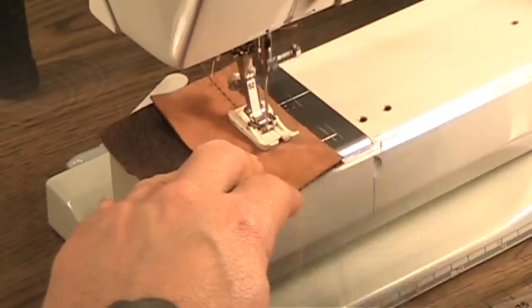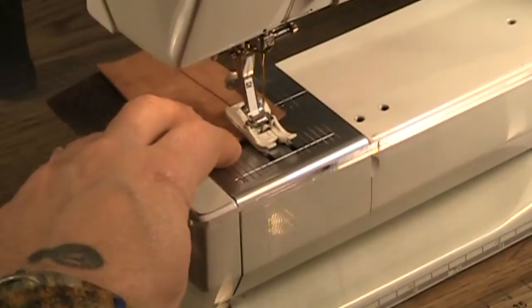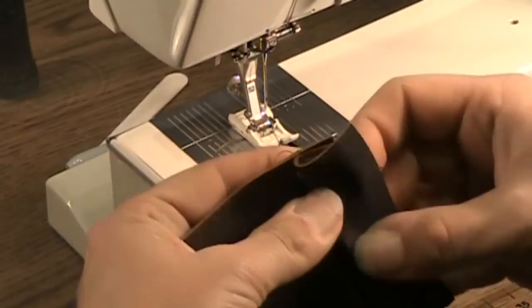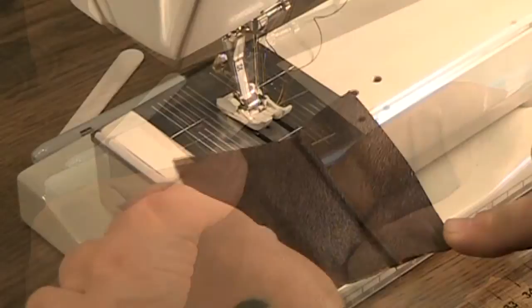See how smoothly that works through? That's the two layers, and in a moment I will show you — after we press the two seam allowances this way — that the top stitching will go through those three thicknesses. As you can see, we've stitched everything together and I have pressed all the seam allowances to one side.